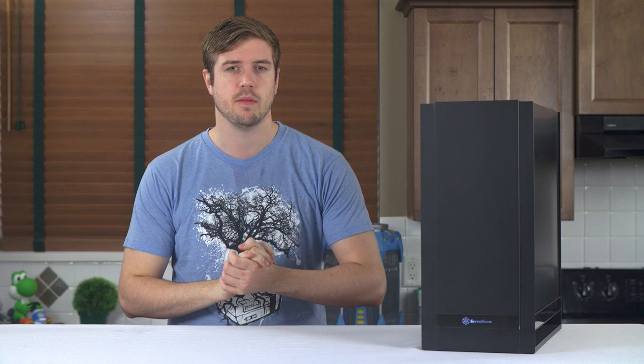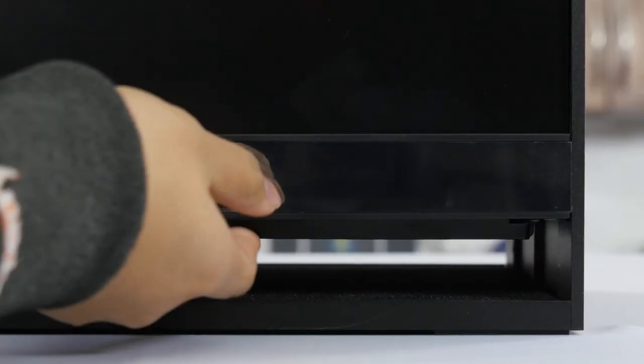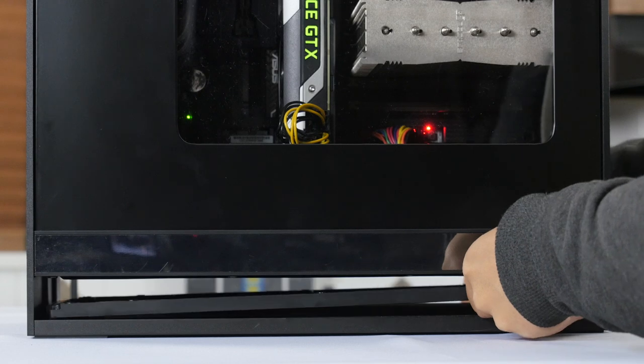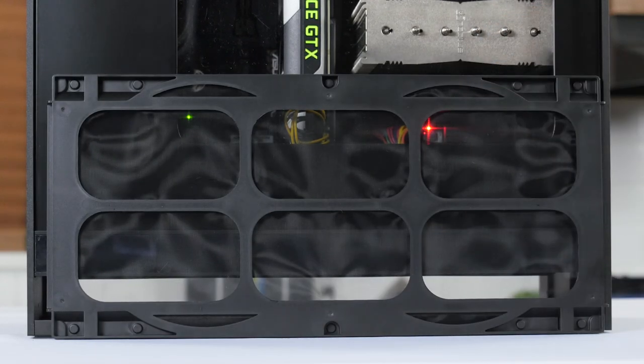Silverstone notes in their very detailed manual that you can remove the filter by simply pulling it to the side, but this doesn't seem entirely possible due to a plastic lip which helps keep the filter in place. I would alternatively suggest placing your hands on both sides of the case and prying down on the fan filter with your fingers, pulling it directly off instead of attempting to slide it.